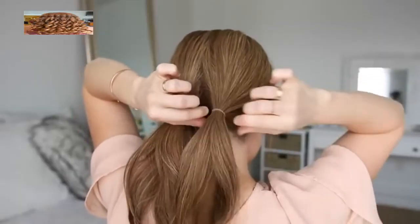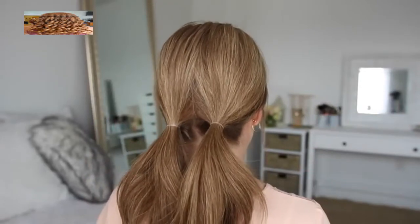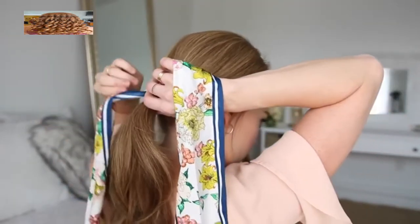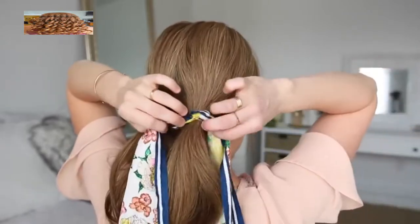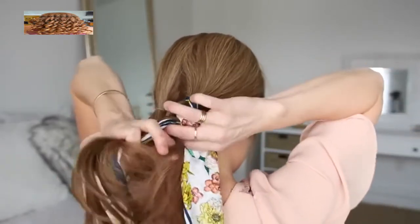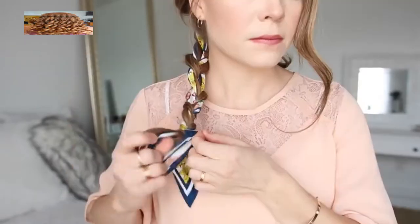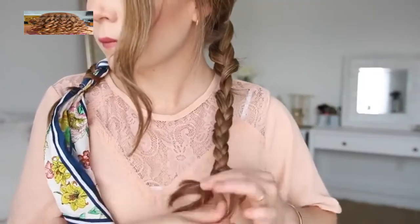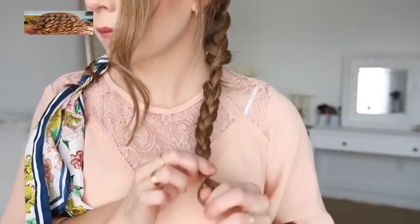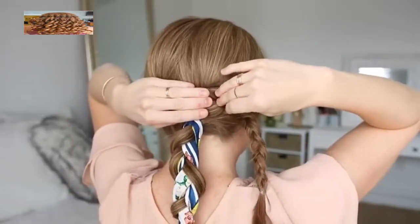For the next hairstyle, I'm going to divide my hair into two sections and tie each section into a little ponytail near the nape of my neck. Then I'm going to take my hair scarf and pull it through the elastic band of the right ponytail so the center of the scarf is at the elastic and the ends are equal length on each side. Then I'm going to braid the right ponytail into a regular three-strand braid adding the hair scarf into the outside sections and tying off the bottom with a clear elastic band. Then I'm just going to braid the left ponytail into another three-strand braid and tie off the end.